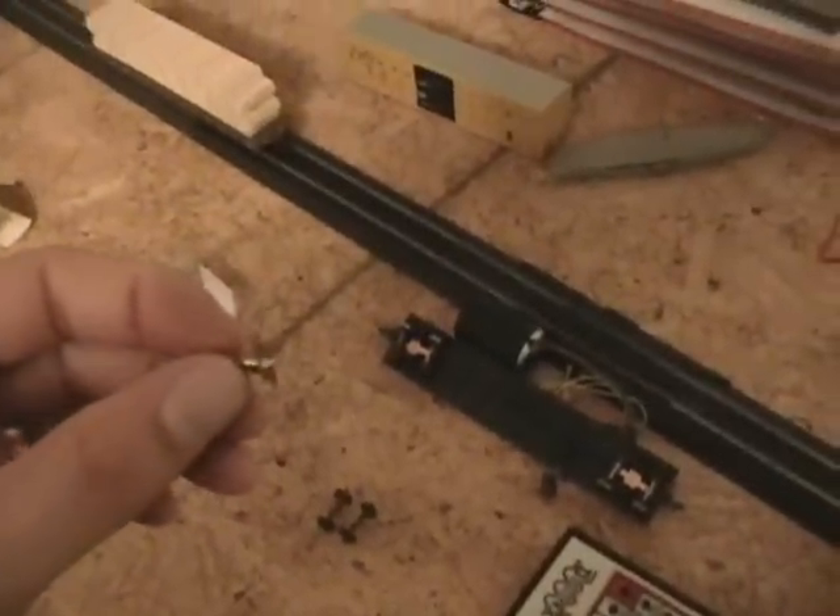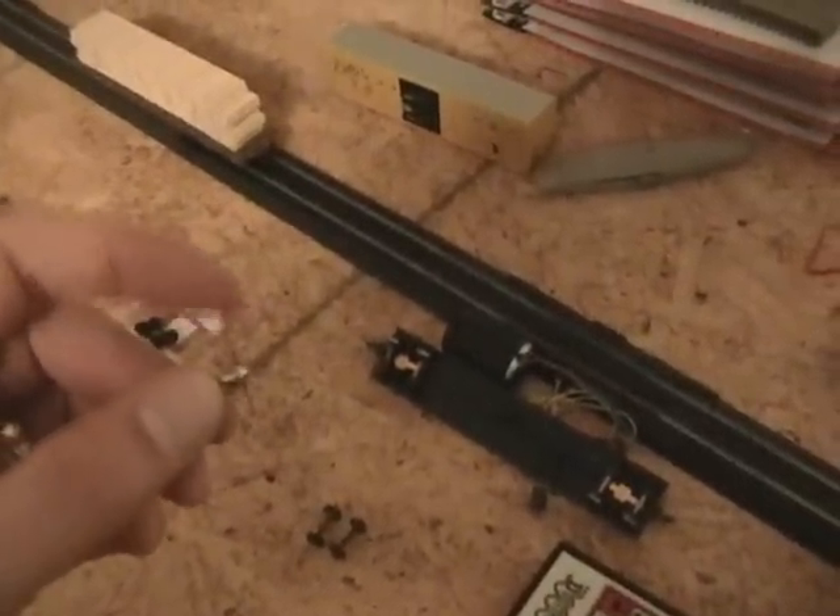Hey guys, guess what? I've been working on this one. Let's show you what I got. From the last update I did, I had this guy here — this is the bolster and the pickups for the axle.